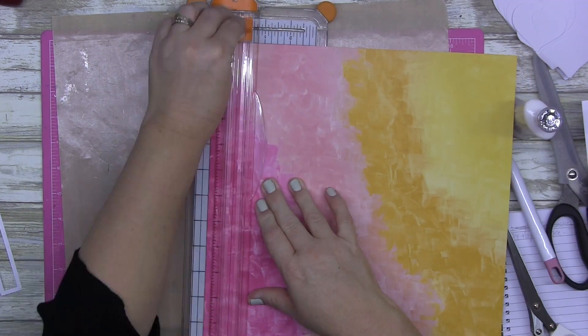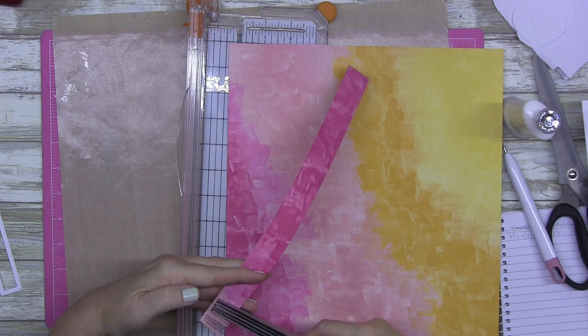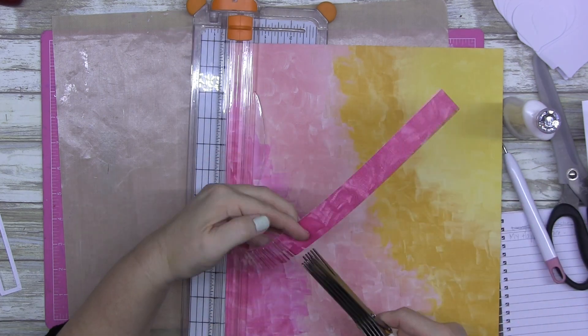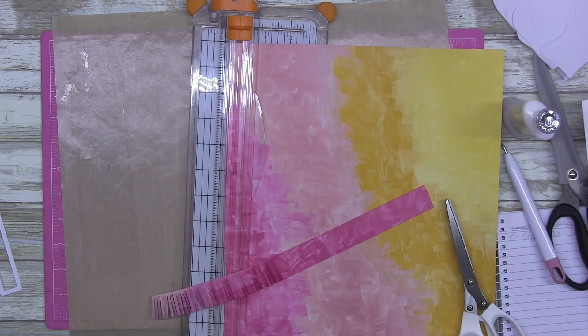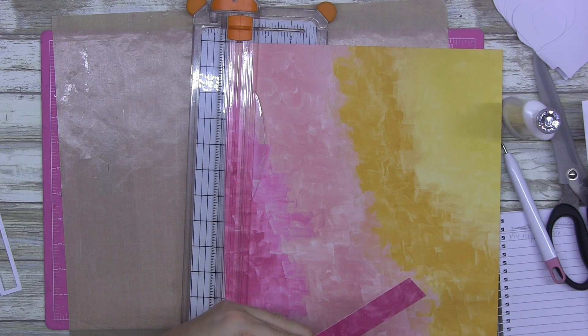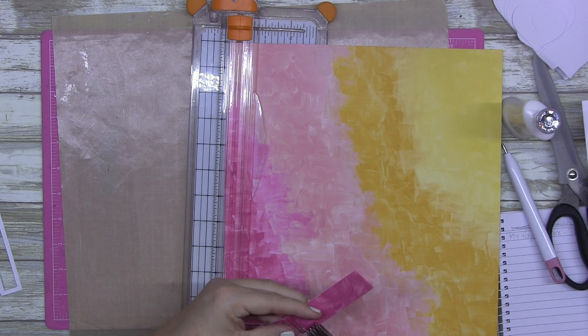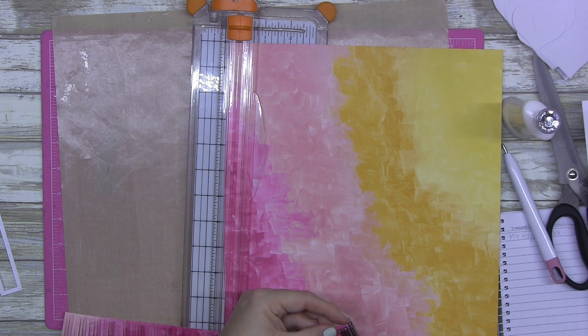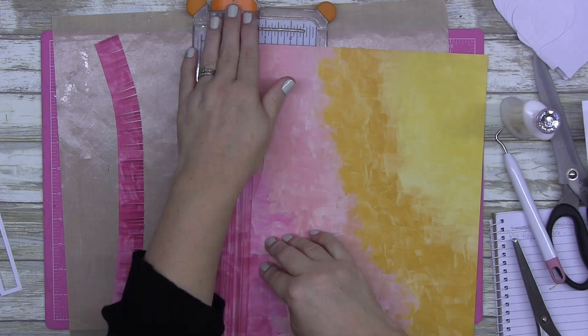I was going to glue the cut file straight onto the paper and then realized that's not how I wanted to do it. I've left the mistake in there — why? Because we all make them and that's just life.